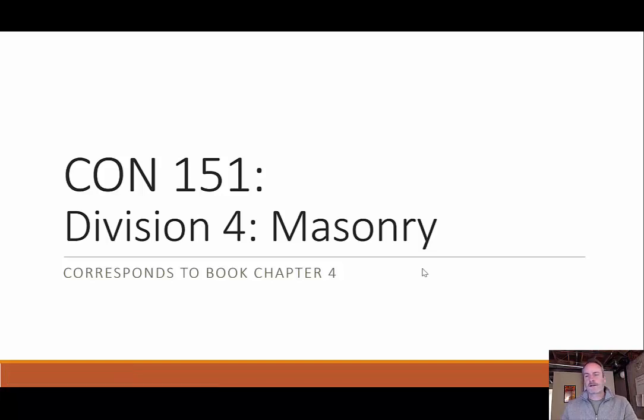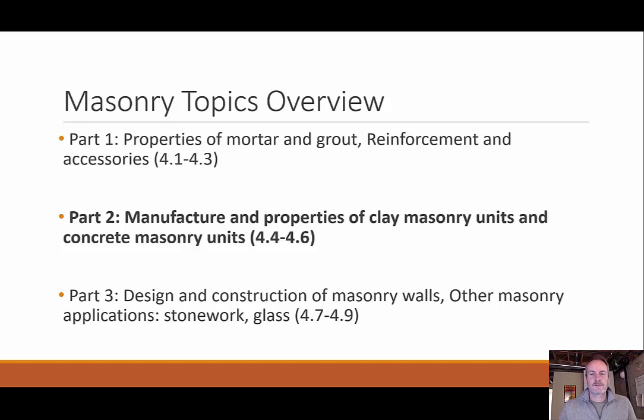Welcome back everyone. We're going to continue our discussion on masonry — this is part two in our three-part series. In this lecture, we're going to talk about the manufacturing process and some properties of our clay masonry units and our concrete masonry units. If you follow along with the textbook, this corresponds to sections 4.4 to 4.6.